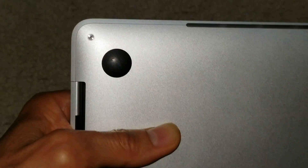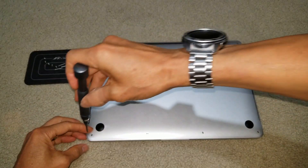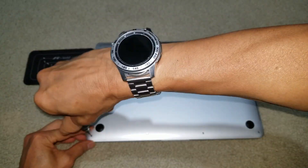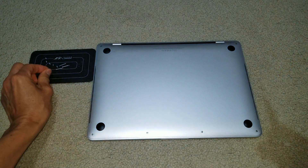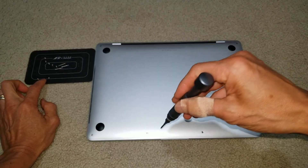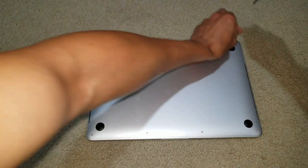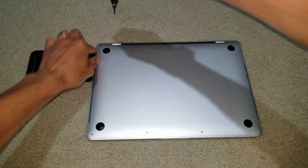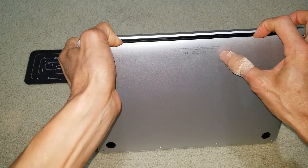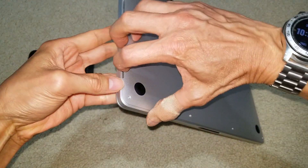After you remove those screws, you can pop up the cover. I found the right torque — it's a pretty short, stubby one. Just make sure you don't lose it; I use a magnet pad. This one is a little bit longer. Now you can pop it open. You're supposed to use a suction cup.